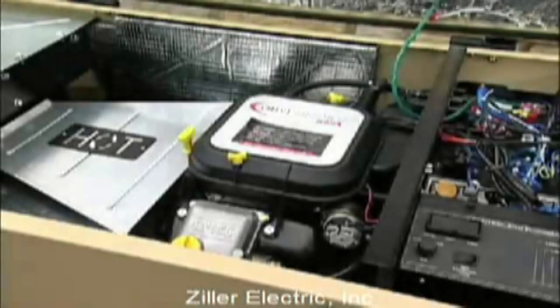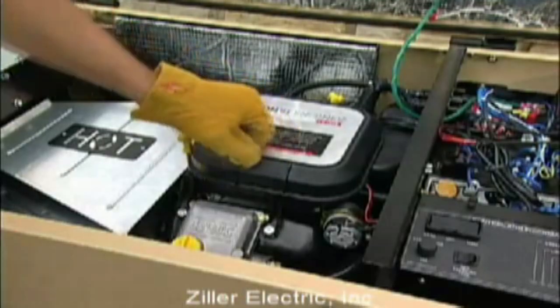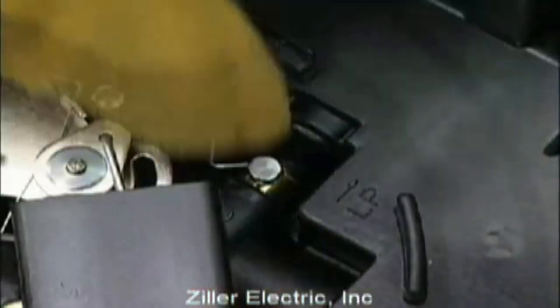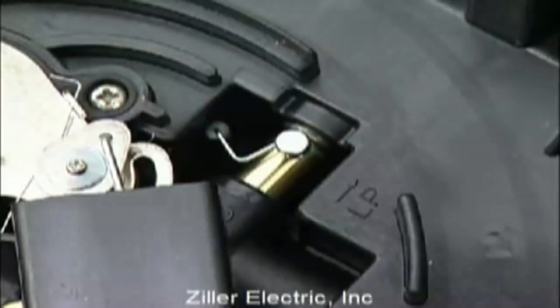The generator you'll be installing was configured for natural gas operation at the factory. Switching over to LP vapor is a simple operation. On models with the V-twin engine, you simply flip the fuel selection switch from natural gas to LP. The location of the switch and the exact procedure might vary slightly from model to model, so always check your owner's manual.